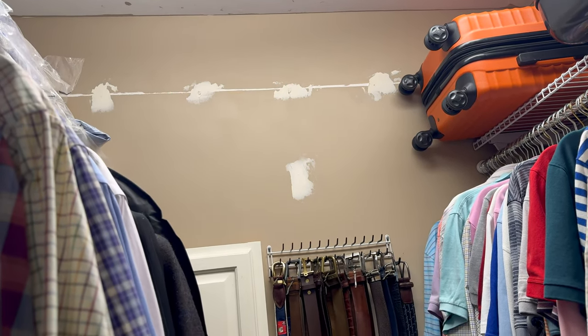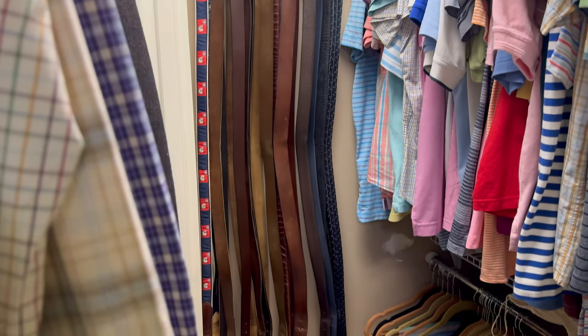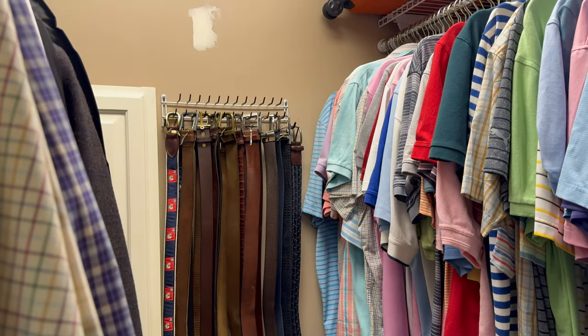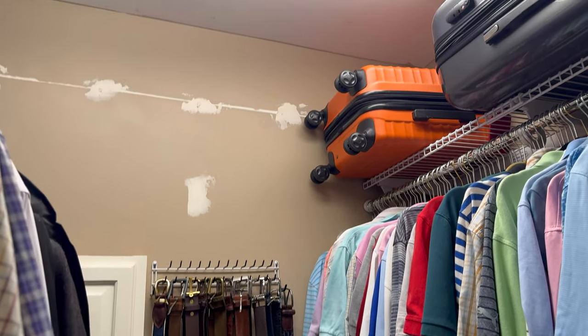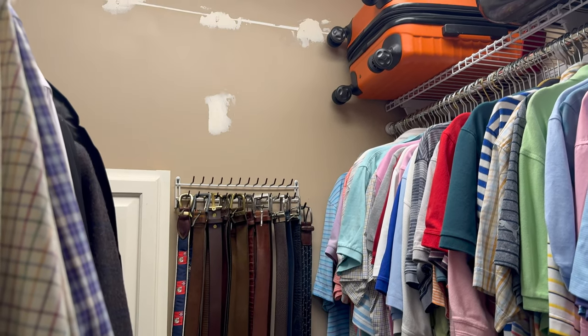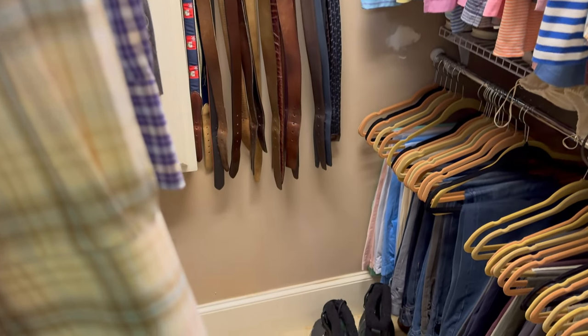I've got to sand and repaint because I ripped out the previous homeowner's closet management solution — I didn't feel it was optimized for what I wanted to do. That's a separate video, so check out my 'How to Organize a Closet' video for that.